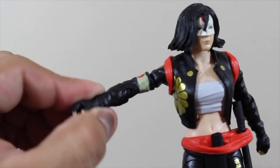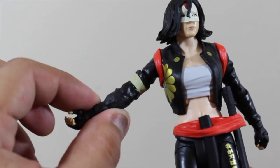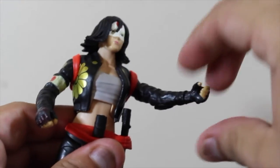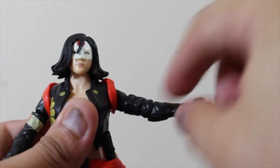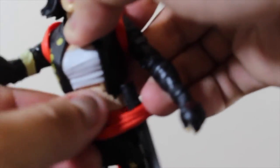There's one articulation point on the arms right here, but you cannot move it like that — you can only move it like this. There's articulation here, but I think something's wrong with this articulation because I can't move it. I can see I try to move it like the other one but I don't want to force it because I don't want to break the arm. I'll see what's wrong with this part of the action figure later.